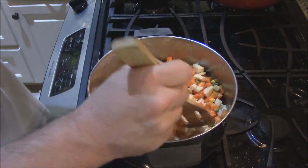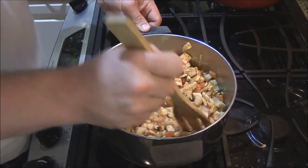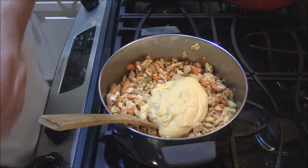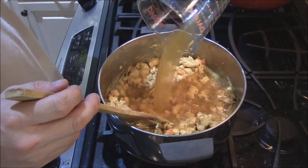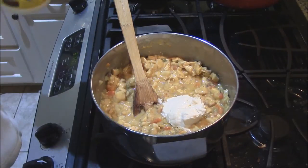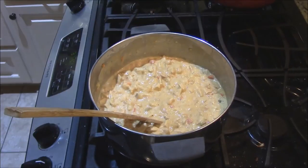We've got carrots, potatoes, celery, sweet peas, lima beans — all kinds of good stuff. Now let's stir this in, then come in with a can of cream of chicken soup concentrate. Stir that in. Now we're going to add a cup of chicken stock — stir that in. I like to add about a cup of mayonnaise. The reason is it's going to give some creaminess, but also the mayonnaise has eggs in it and that's going to help stabilize the filling once it cooks. Stir that in.